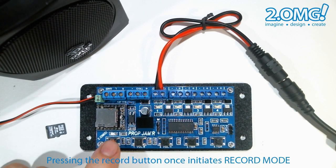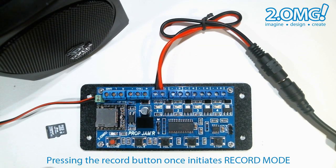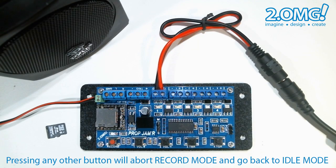Let's give that a try. We press the record button to initiate the record mode, and by pressing any other button will bring you back to idle mode as you can see by the heartbeat.